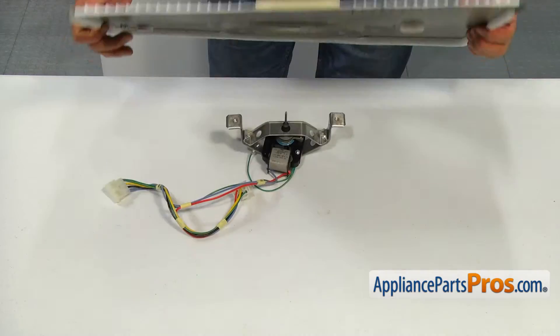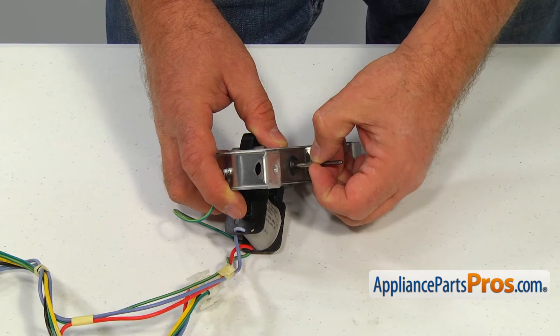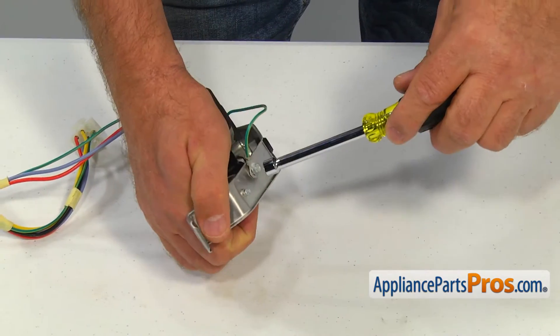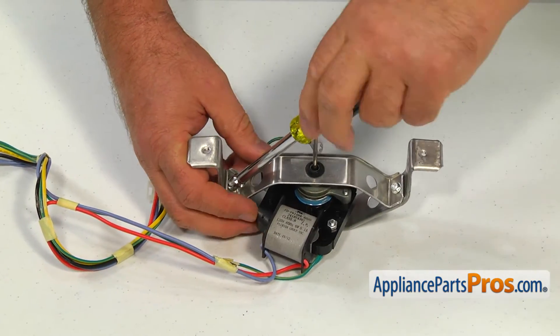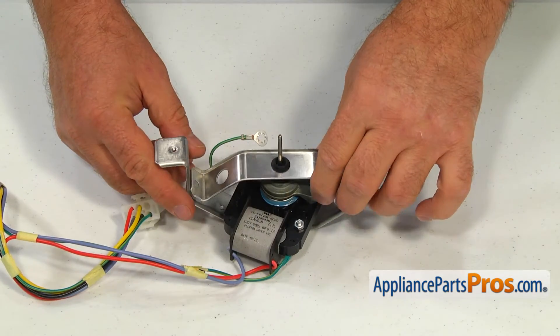Take the evaporator fan motor out and remove the small metal washer off the motor shaft. Remove the quarter inch screw and disconnect the green ground wire. Using the quarter inch nut driver, remove the two screws and take the bracket apart. Make sure the grommets stay on the brackets.